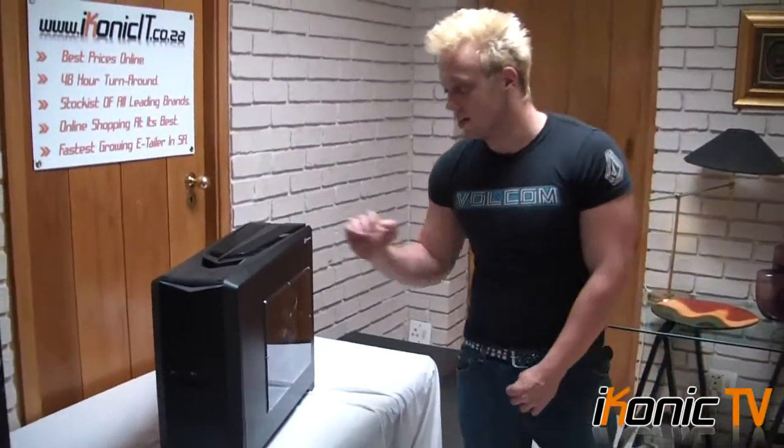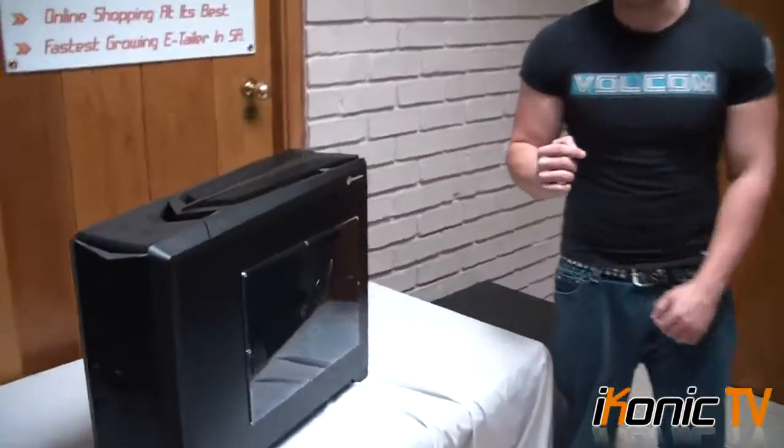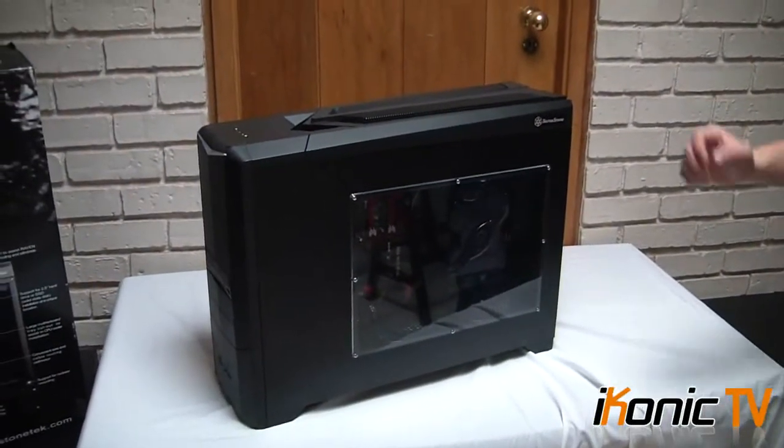The first thing to notice about this case is the shape. If you can come around, you'll see that the case is not squared — it's actually a rectangle shape. We'll go into details of why it is a rectangle and why it looks so different to normal cases in just a minute.